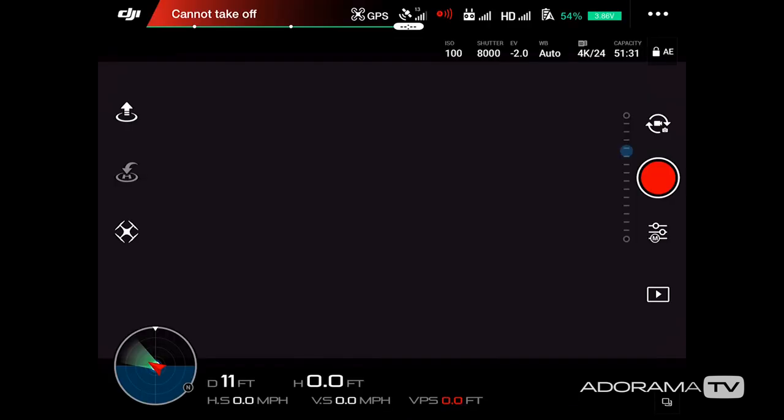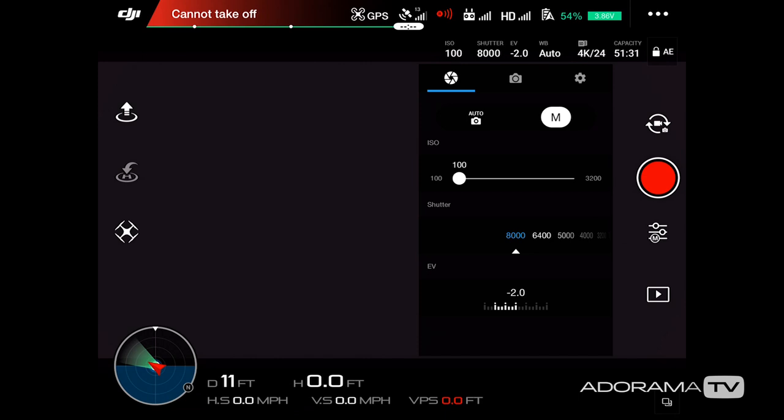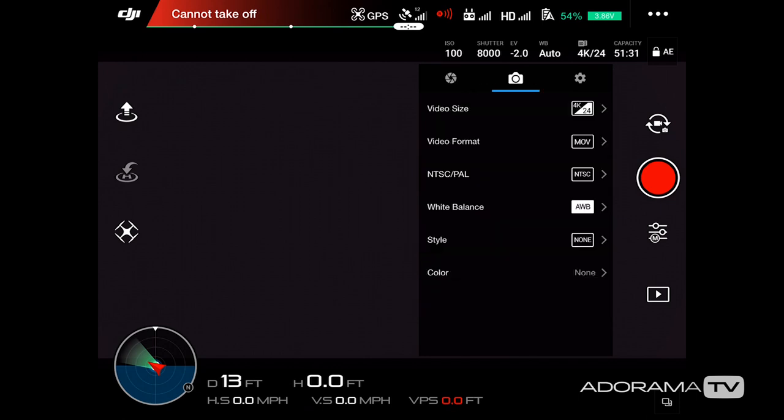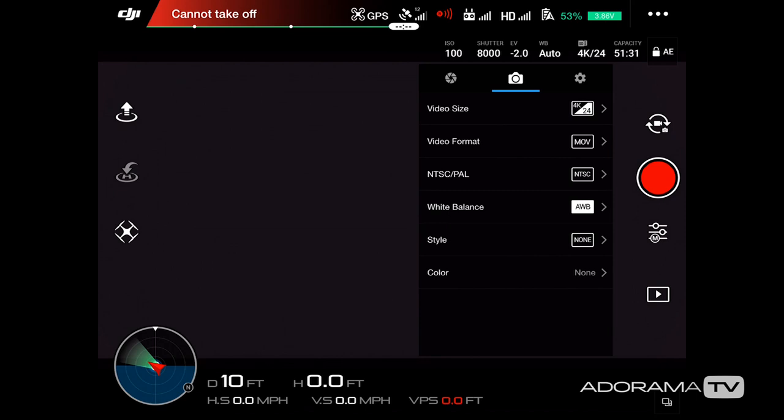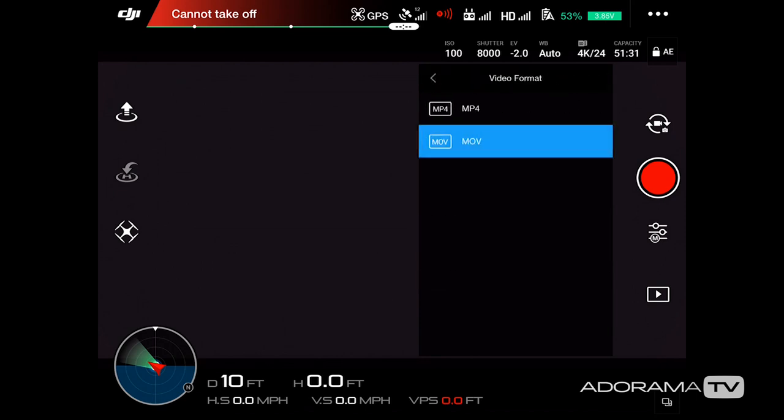Let's enter the camera settings menu by clicking the button directly below the record button. Here I can go to auto or manual. I can adjust ISO, which controls camera sensitivity to light. I can adjust shutter speed, which controls how long the camera's shutter is open. Below that is the EV setting — exposure compensation value — which is based on auto mode. Right now I'm at negative 2.0 values below what auto suggests.